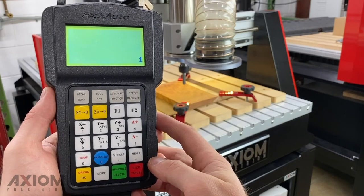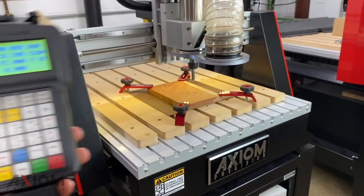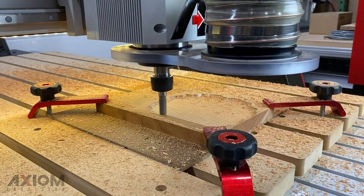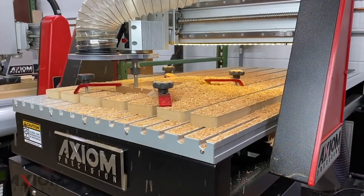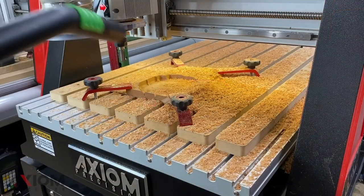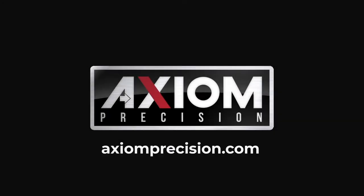Hitting the OK button one more time will give you a three-second countdown before the spindle fires up to operating RPM and the job is off and running. When your file is finished running, the spindle will shut down and the Z will retract to its safe height position. We hope you enjoyed this video — remember, for more information you can always refer to your Axiom user manual or simply visit us at axiomprecision.com.